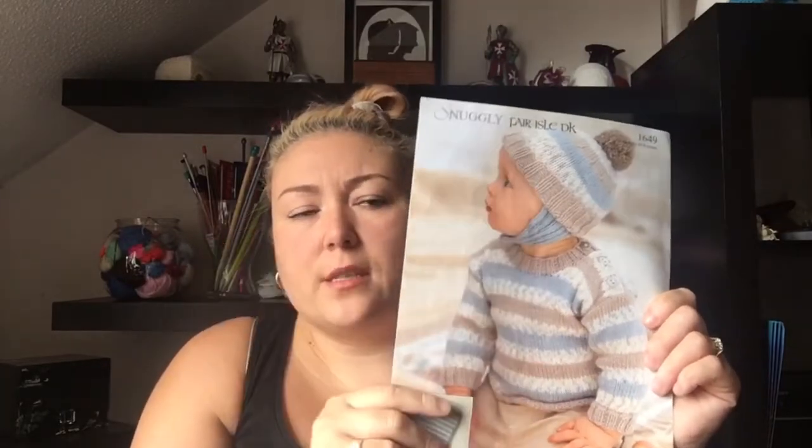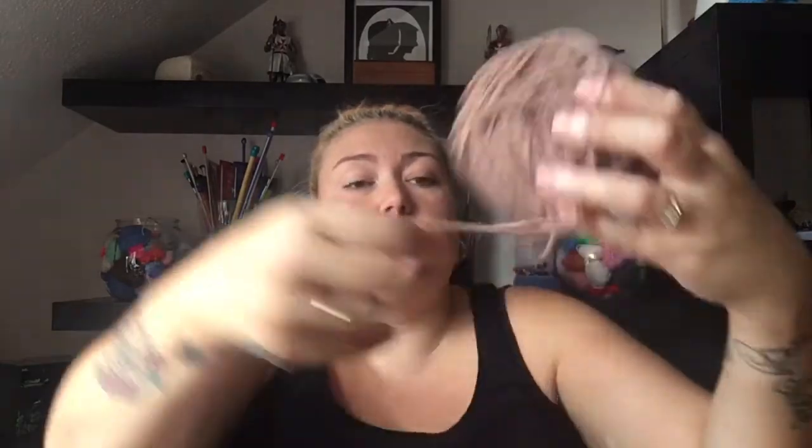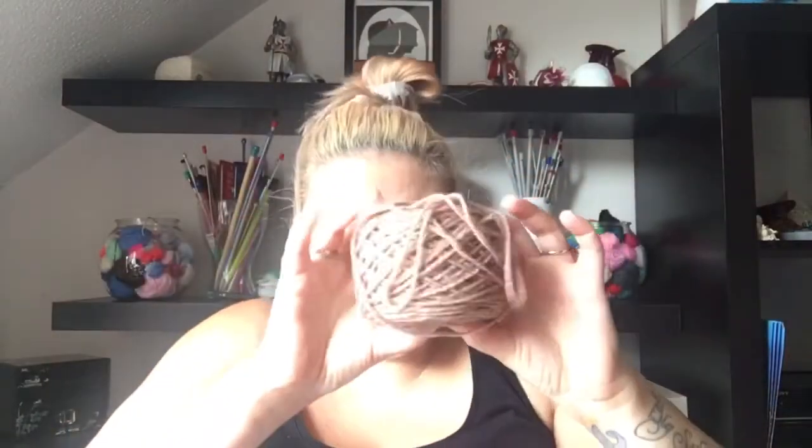I made the little hat and the jumper to match in darker colors before. The yarn I have got is all oddments — forgive me for having no ball bands. I think it's New Fashion yarn, which is Stylecraft, and it's all caked up. I've got a beige brownie color and a dark brown color.